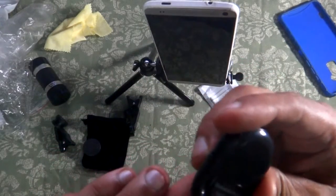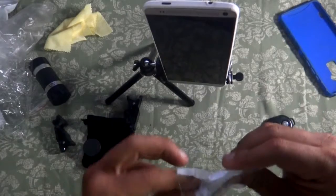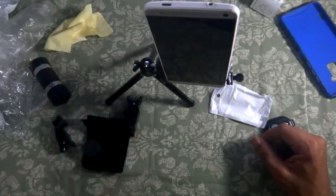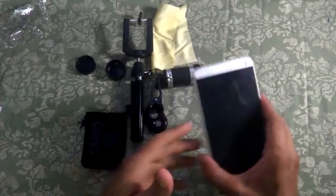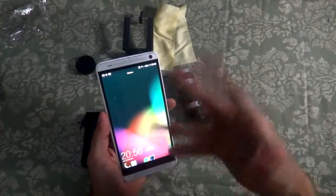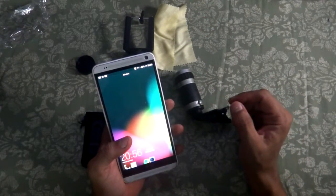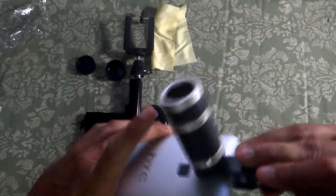The Bluetooth shutter has a decent click and a user manual is included. Let me set everything up and show how the lenses work. Since it's dark and nighttime, we'll test indoors, but I'll also show the pictures from the AliExpress product page so you can see the difference with and without the lenses. Let's also test how convenient everything is to use.